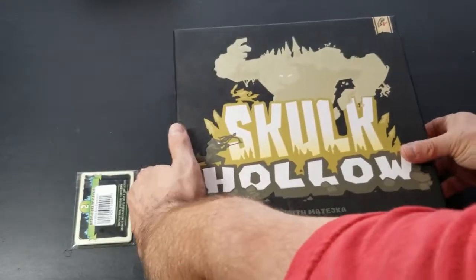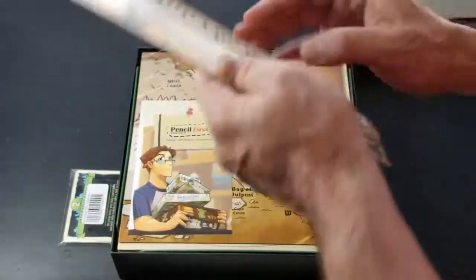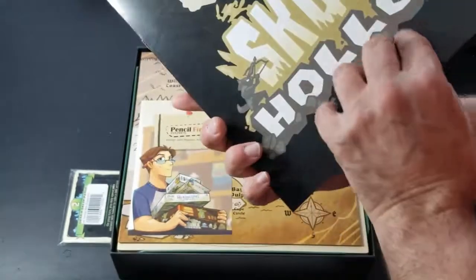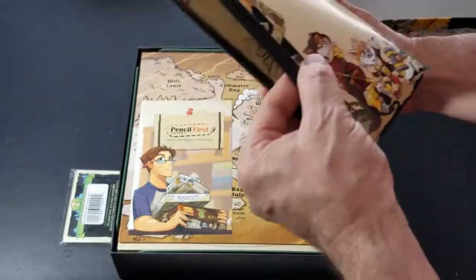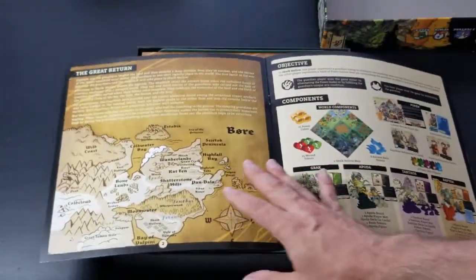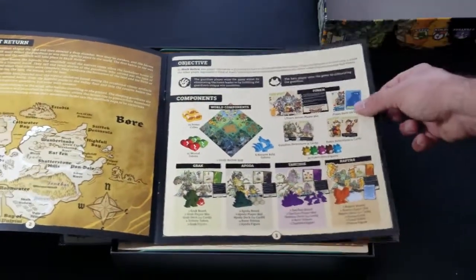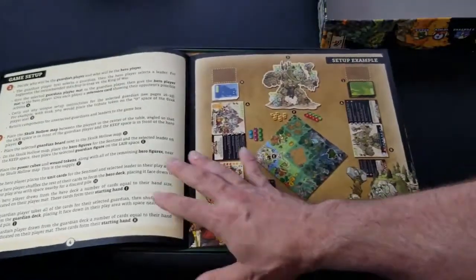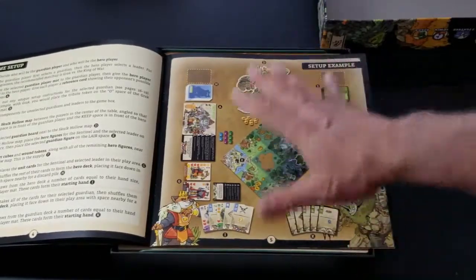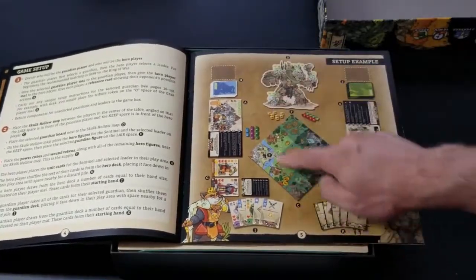Let's go ahead and open it up and put the box top aside. There's a very nice thick manual here. The cover page is really nice and thick. Looks like we have a little bit of lore, a really pretty map, and it talks about the objective and components. Very colorful pages. We have the game setup with a setup example — it's always nice when publishers include what it should look like as you prepare the game and identify all the different parts.